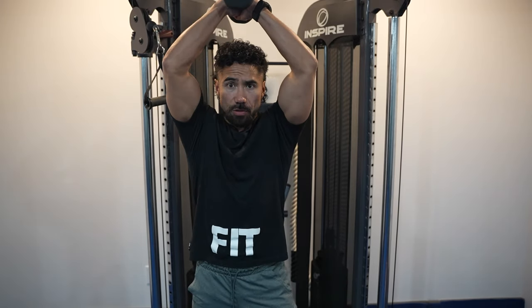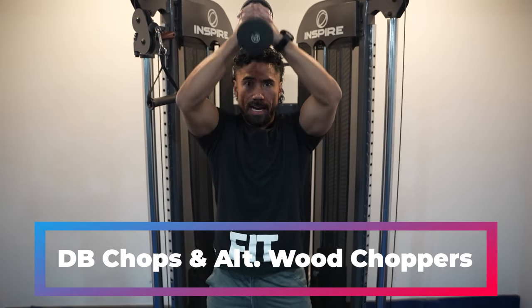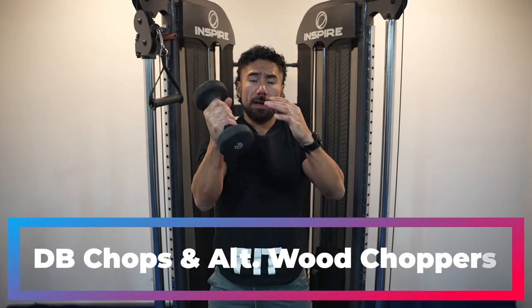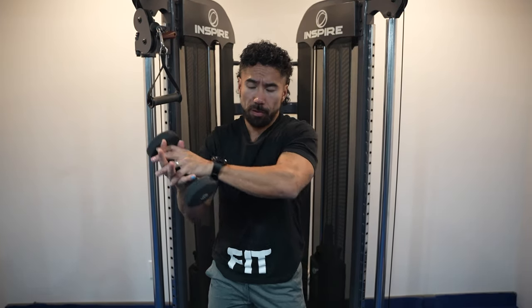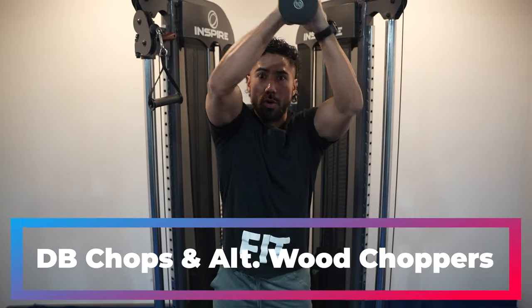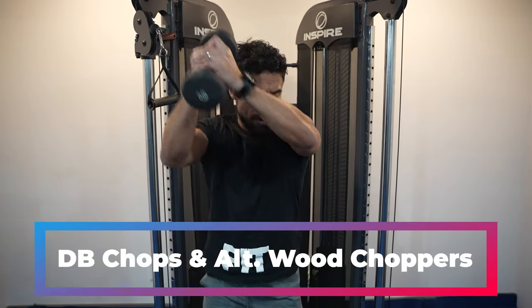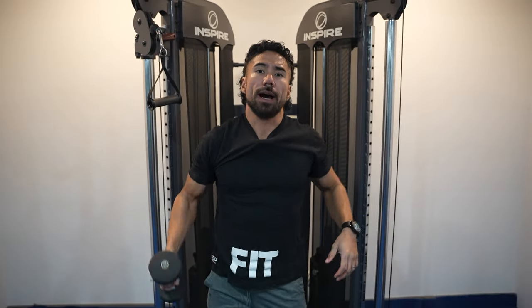The next exercise to build dense abs is the dumbbell chop. You're going to grab a weight to provide resistance, squeezing the abs on the way down and stabilizing on the way up — a great way to work the middle section of the core. To work the obliques, chop down again squeezing the abs as you twist, then go up and twist to the other side, squeezing on the way down and feeling the stretch on the way up.